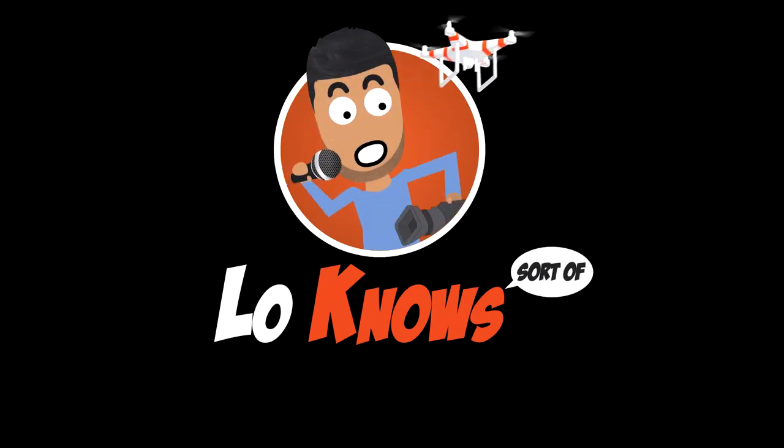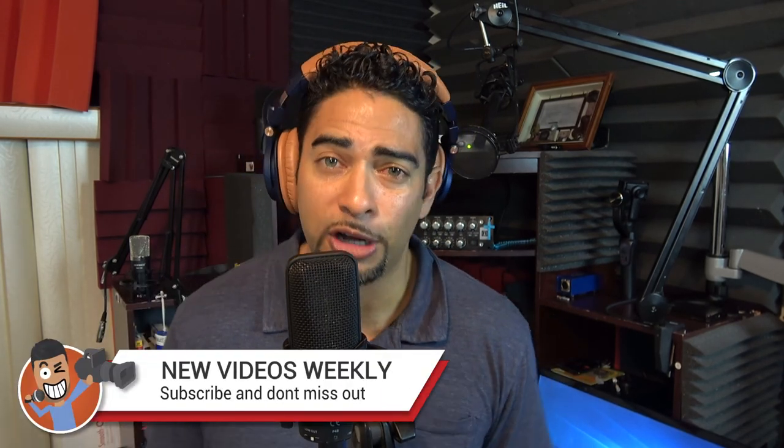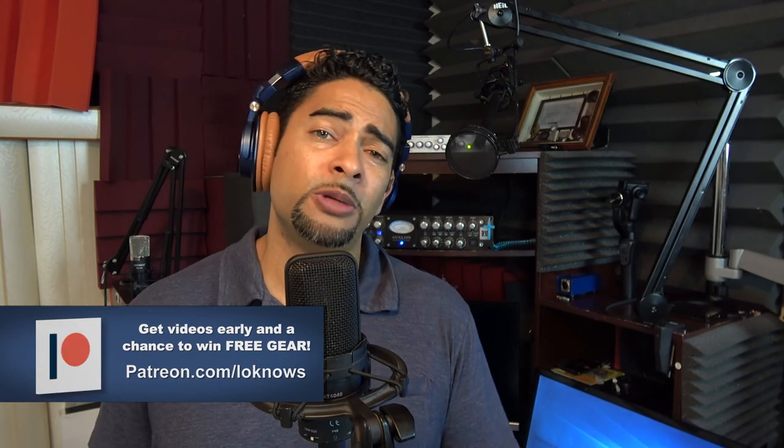If you're following my channel and other channels alike, you've probably noticed that there was a run on AT4040 microphone reviews. Well, now it's my turn. Hey guys, what's going on? It's Loflo Nose here to help teach and inspire you through audio, video, and tech. Today we're doing our not-so-ordinary review of the Audio Technica AT4040.